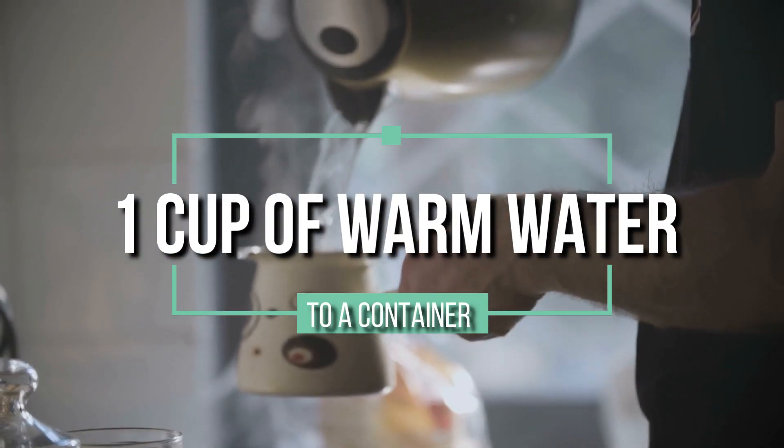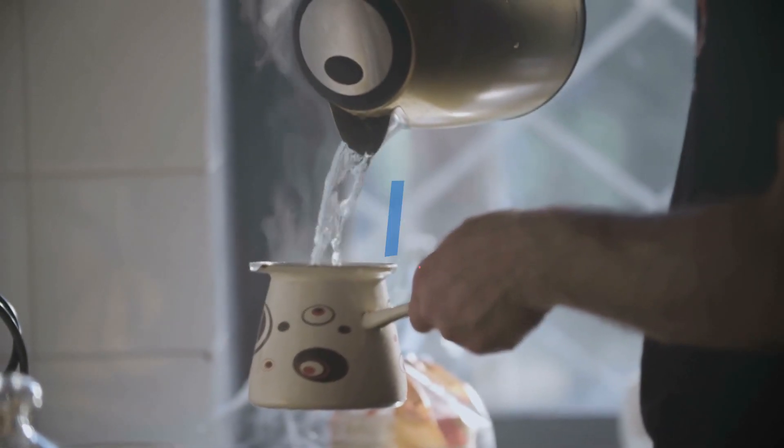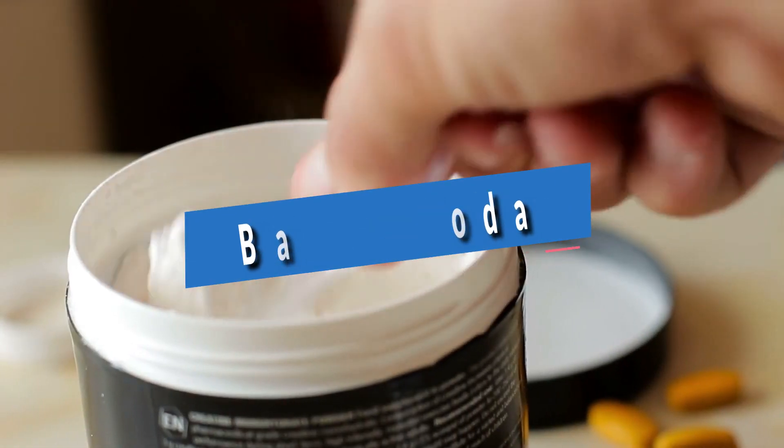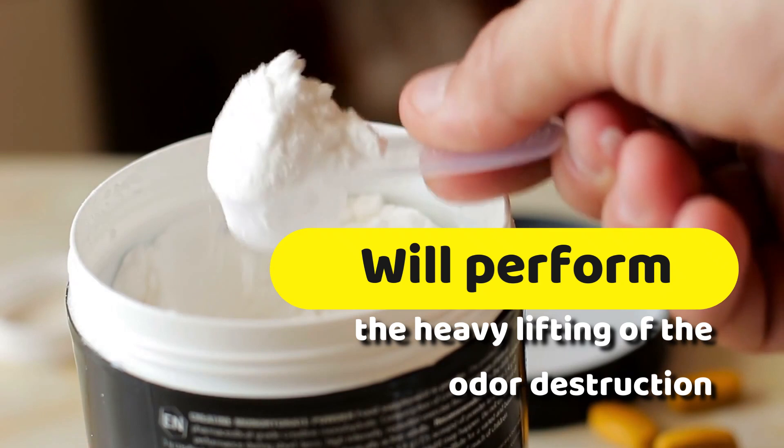Start by adding one cup of warm water to a container that will allow for easy mixing. After that, add one teaspoon of baking soda. The baking soda will perform the heavy lifting of the odor destruction.